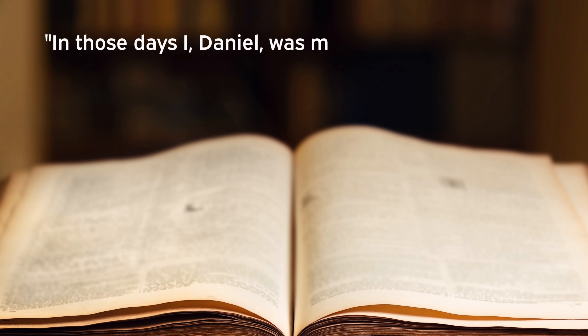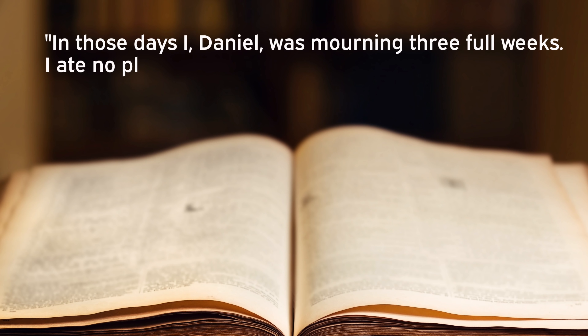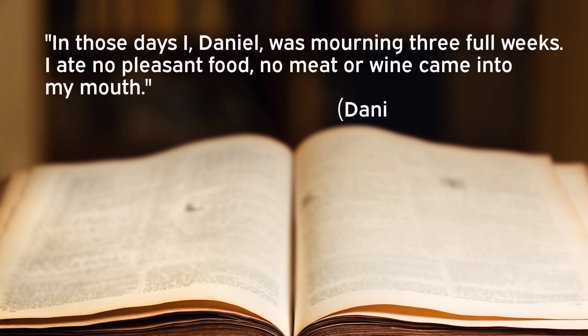When it comes to fasting, probably most of us assume we know how to fast — you just don't eat, right? Don't let any food go down your throat and perhaps drink only water for a couple of days. But fasting has a lot of variations. Even in the Bible, the prophet Daniel sought the Lord with a limited fast. He wrote: 'In those days I, Daniel, was mourning three full weeks. I ate no pleasant food. No meat or wine came into my mouth.' Daniel was apparently still eating, but he restricted his diet and refused to drink wine during that three-week period.